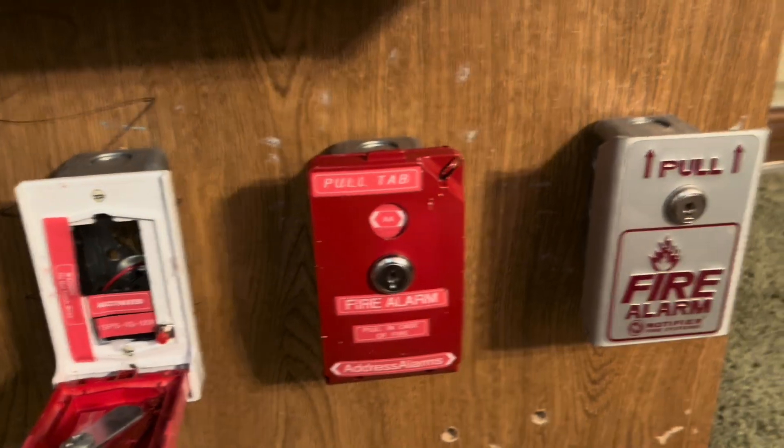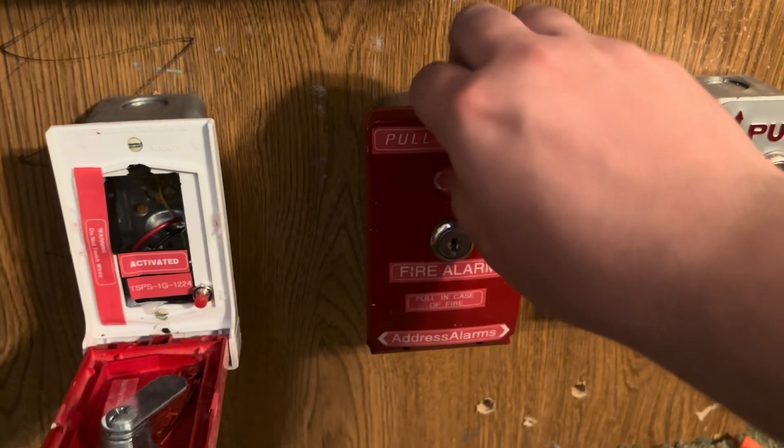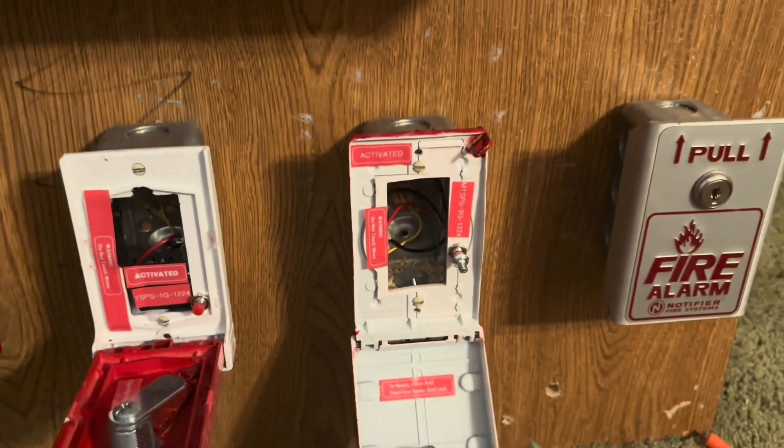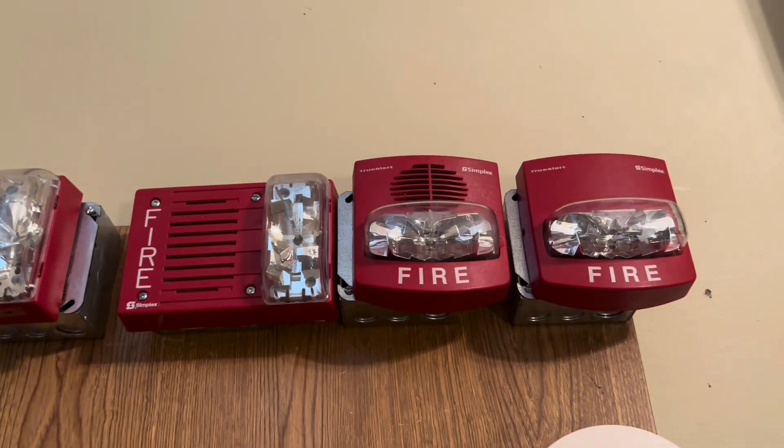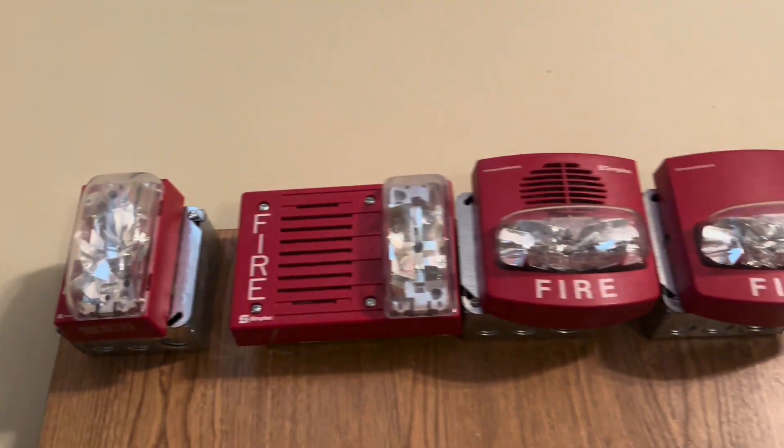I'll go ahead and re-alarm with the MTSPS. There you go.